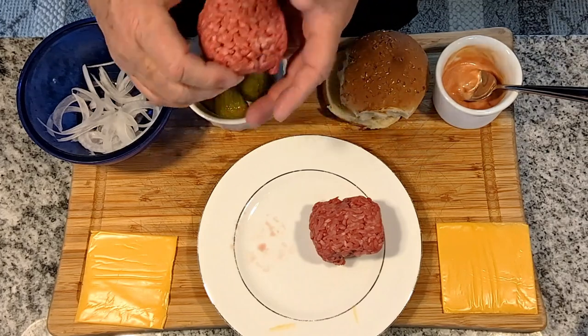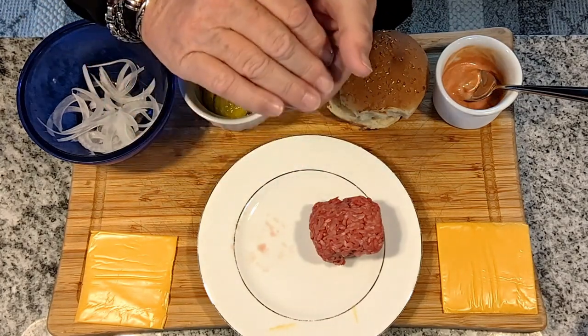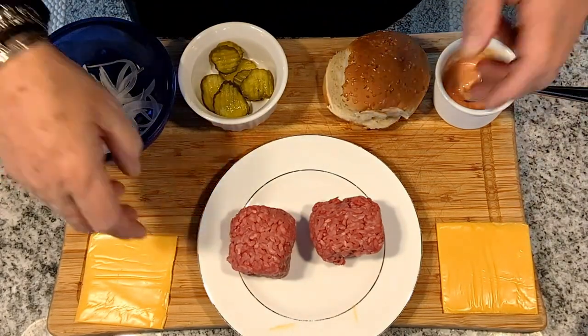but we have left them rather loose. You can notice by looking at them, you can still see the strands of meat, and that's the way we want it. We don't want them too tightly compressed. So, that's it.